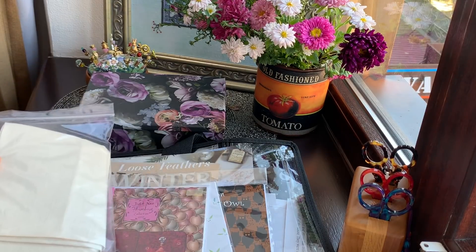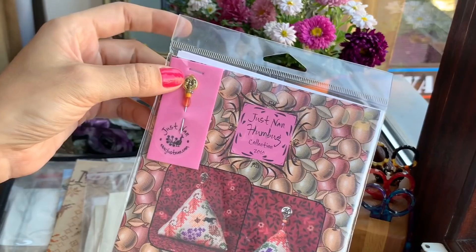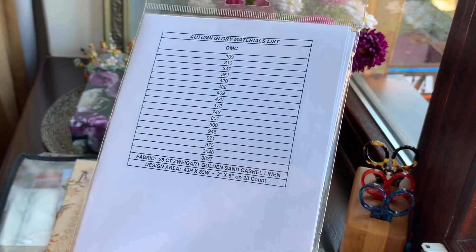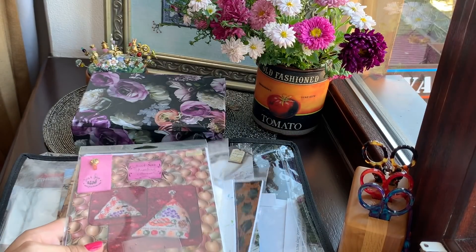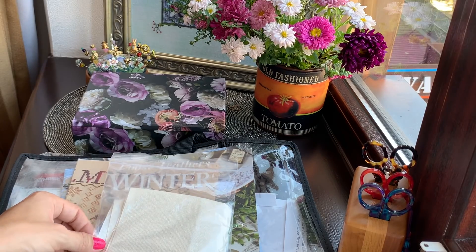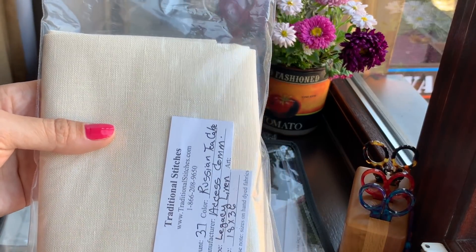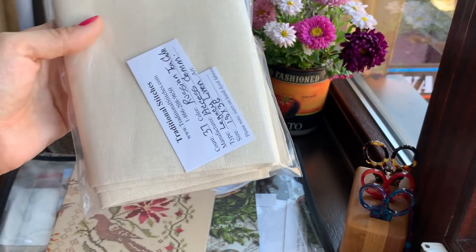I don't have much plain fabric — I always have patterned fabric for my mermaids. I have a big priority list and I keep fabric for specific designs, so I don't always have free fabric. Sometimes I want to start something new but if it's a bigger design I need more. This fabric will be great for some primitive designs or maybe sampler stitching. It would even be amazing to stitch 'Midnight in the Garden' on this fabric — I think it would be perfect.